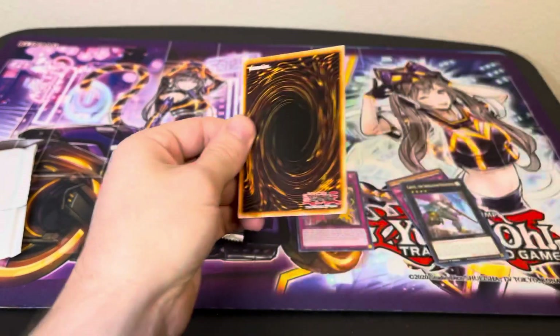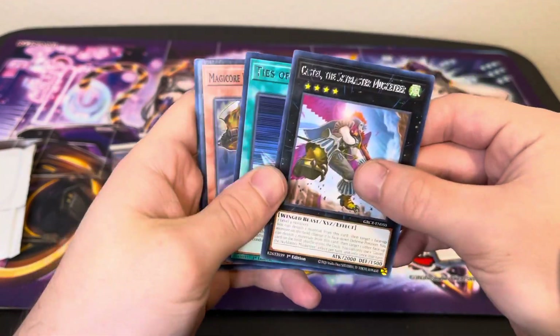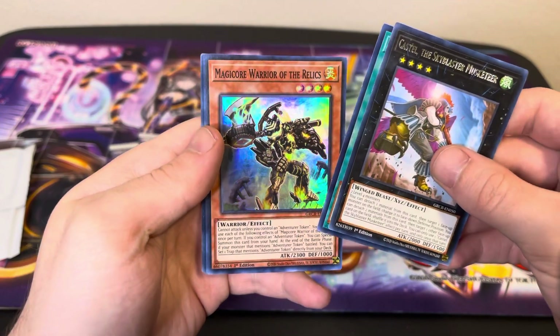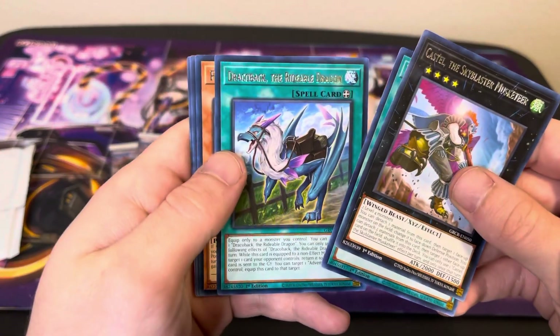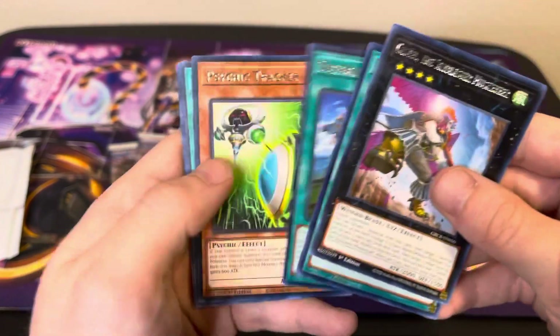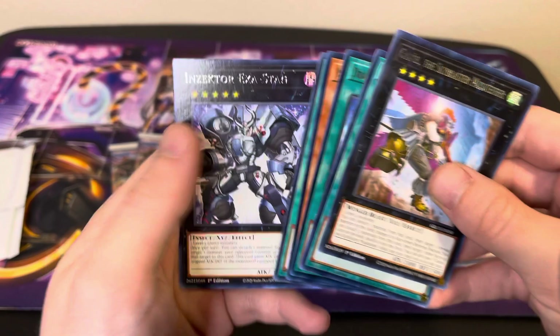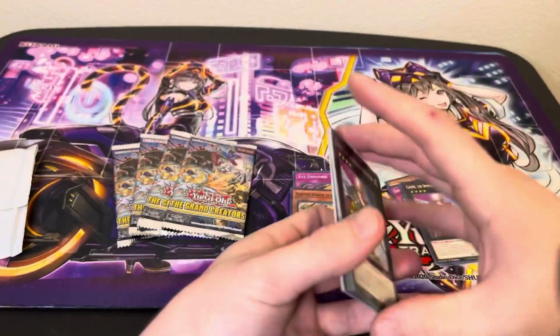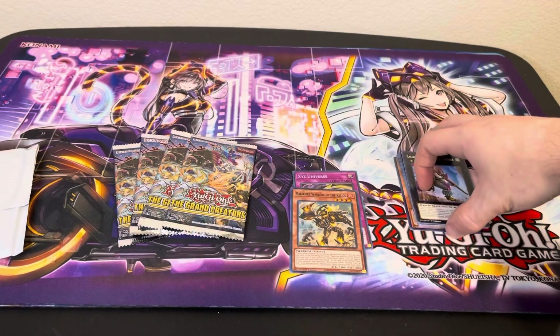Pack number two, Grand Creators. Castel to start us off again. Ties of the Brethren. And Magikor Warrior of the Relics is the Super Rare. And we got a Draco back. Psychic Tracker, Starlit Papillon, and Insector Exostag. Tons of rares from this set — since you don't really get rares from core sets anymore.